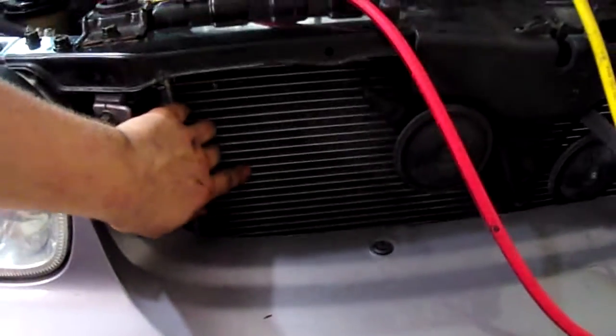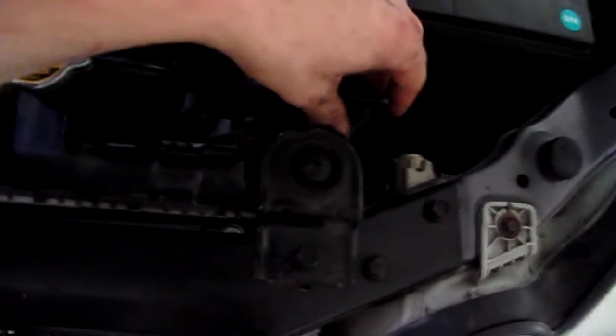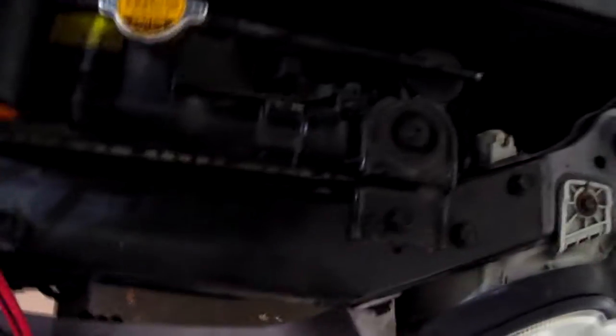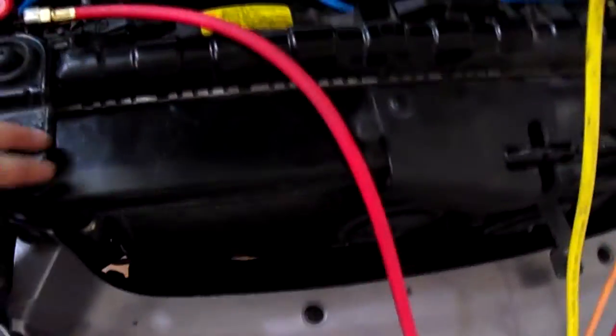Got the new condenser in — real pain. There was a bolt behind here, I had to pull out the battery box, pull out the reservoir just to get at it. I also had to pull out the upper radiator support and split it out this way.